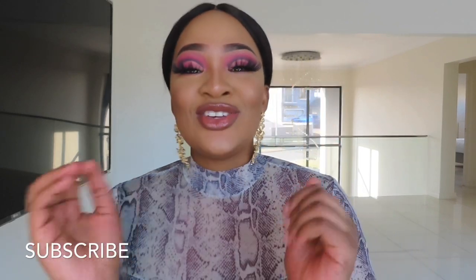Hi guys, welcome back to my channel. It is Mo Krista here and I am back with another video. Today I am giving you guys, finally, most of you guys have been asking me when am I doing another makeup video, and finally and officially I have done a makeup video. Today most importantly we will focus on your eyes, how to create this eye look. I hope you guys love it. Look at that. Yes, honey.